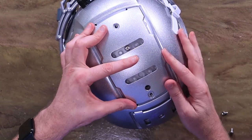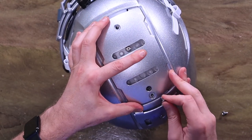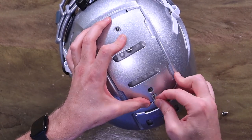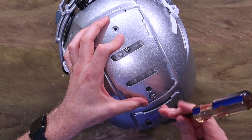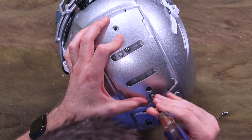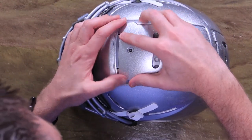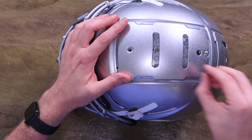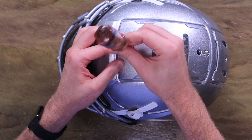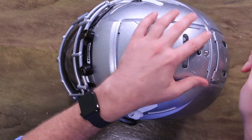TPU is short for thermoplastic urethane. Shutt calls it the most advanced absorption system in all of football — those are big claims. But they are very highly rated — of course they're five-star helmets. We've sold a bunch of these and I have yet to have someone come back and say they didn't like it. Everyone we talk to seems to really love this helmet. We do go through a lot of them, so I think they're doing something right.